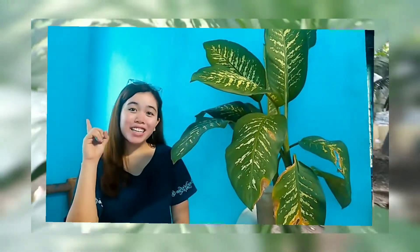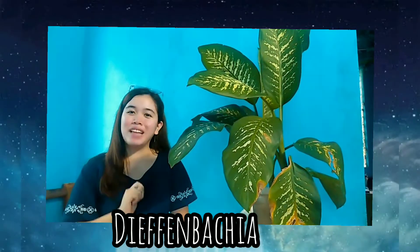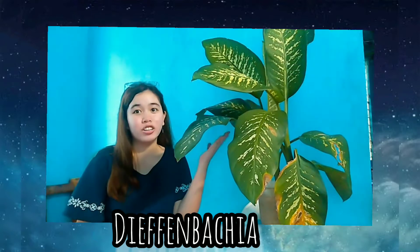You can see I have a plant here by my side. By the way, it is the Ethanbanchia. It is an eye-catching plant with uniquely patterned foliage on large leaves.